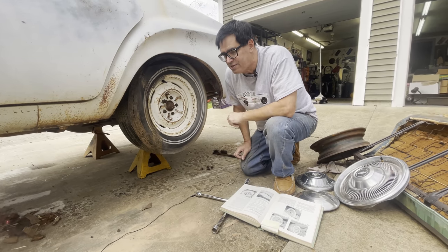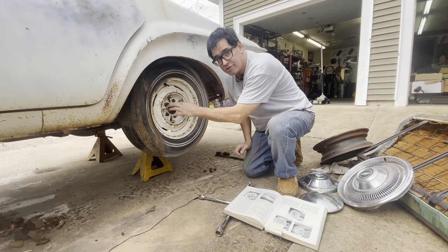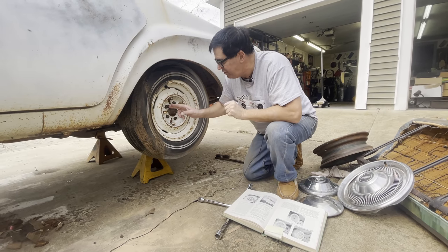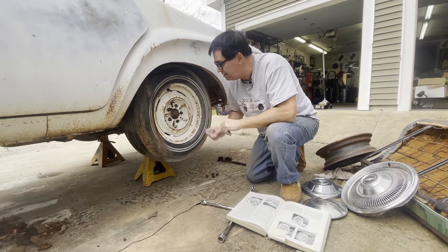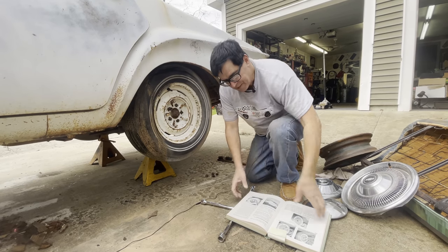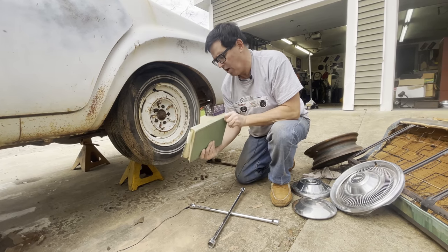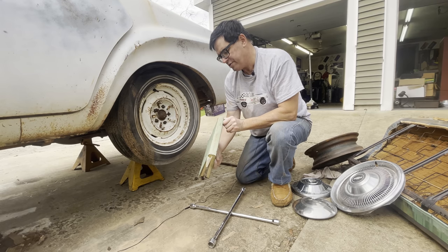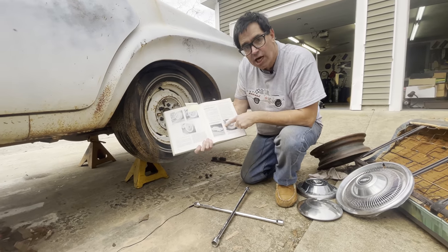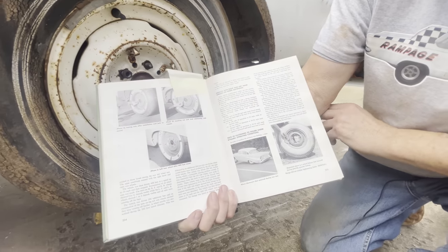Starting in about 1955 or 56, when Chrysler went to stud-and-nut construction — before that they used a bolt instead of a stud and nut — from about '55, '56 up to '72, '73, driver's side fasteners are left-hand on Mopars. I found this book, released about 1963 by the Motor Vehicle Research of New Hampshire Institute. They actually did a study on left-hand lug nuts and why they are more effective at preventing a wheel coming off.